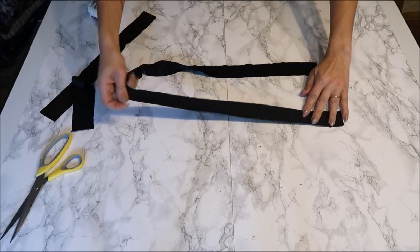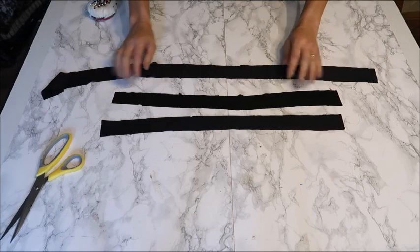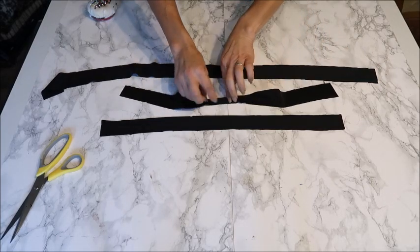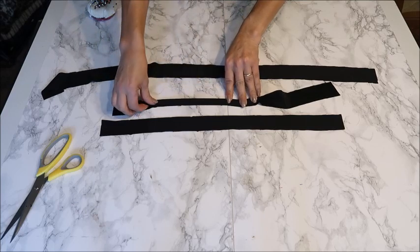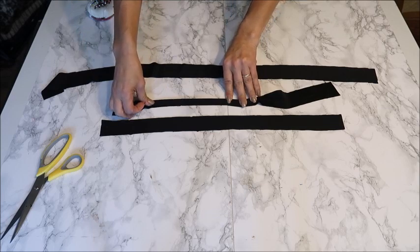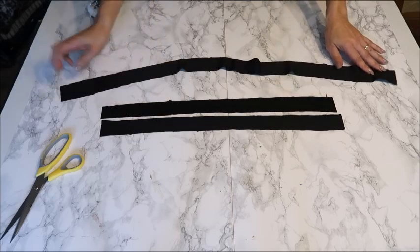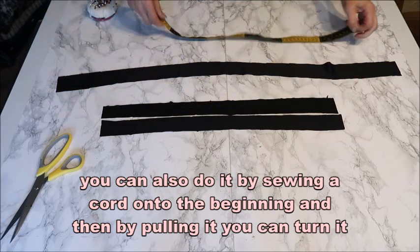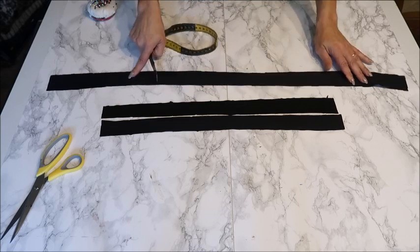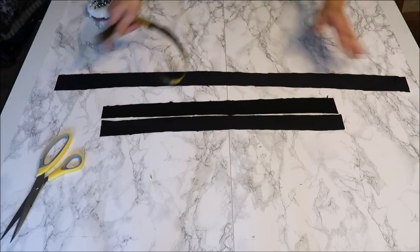Now make the straps: two for the top left and right, and one drawstring for the skirt. Fold the fabric strip, sew it closed with a serger or zigzag, then turn inside out with a loop turner. My straps are 52 centimeters long and 4 centimeters wide. The drawstring is also 4 centimeters wide; my skirt was 30 centimeters so times 2 is 60, plus 10 centimeters extra on each end — so 80 centimeters total.